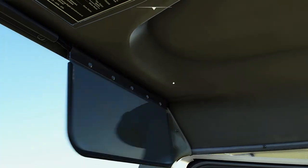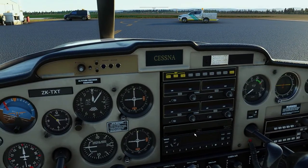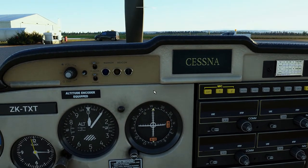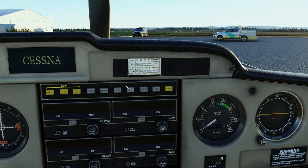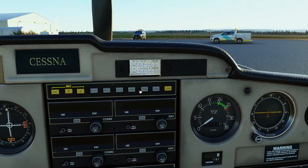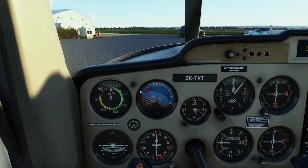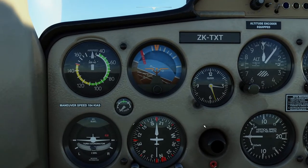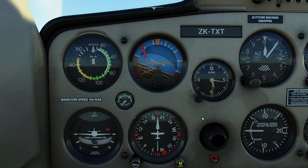Moving on to the instrument panel — in the middle you have the Cessna badge. Left of it you have the audio panel with various knobs to adjust the volume of your headphone intercom and the speaker. Beside that we can see the visual indicators for when you approach the outer, middle and inner marker beacons. Over to the right you have the compass deviation card. Moving down and in front you have the six essential instruments, commonly referred to as the six pack.